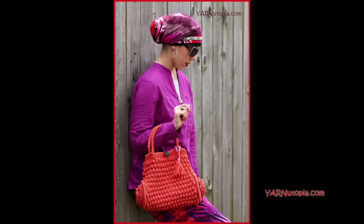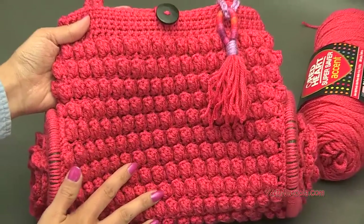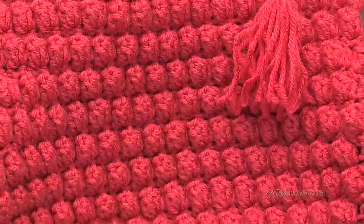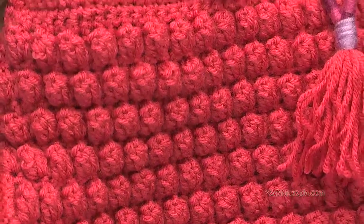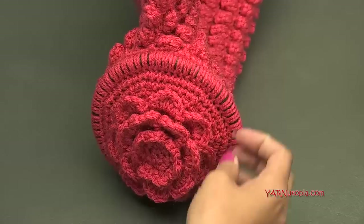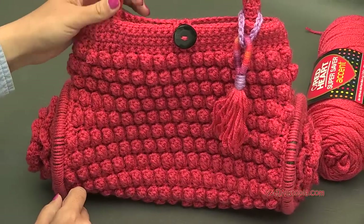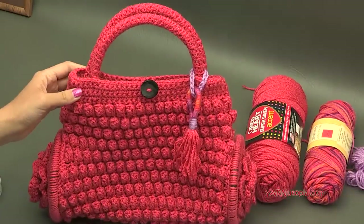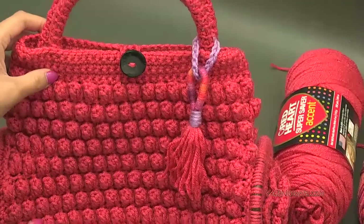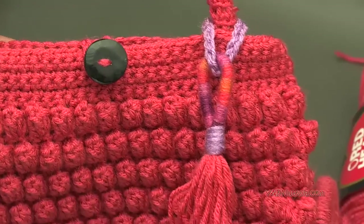Hi everyone, it's Nadia from Yarn Utopia. Today we are making this beautiful purse — it's the Poppin' Petals purse and I absolutely love it. We are using popcorn stitches, my absolute favorite stitch in the whole crochet stitching. We're also making these petals and using different media today. We're getting right into all the supplies, then I'll answer some frequently asked questions, and then we can get right into making this beautiful piece.